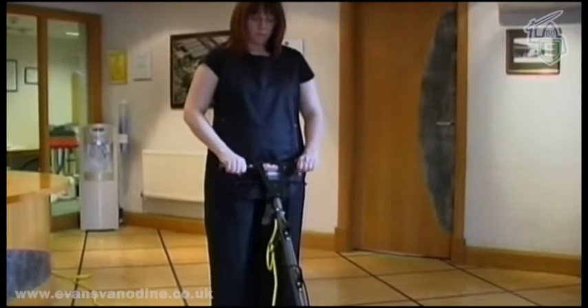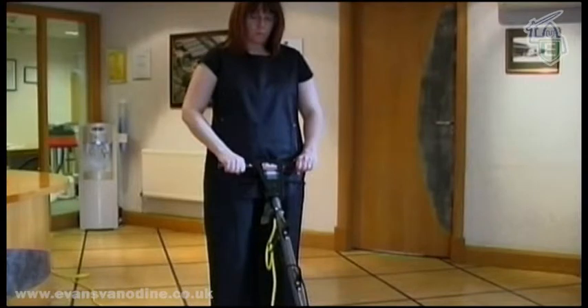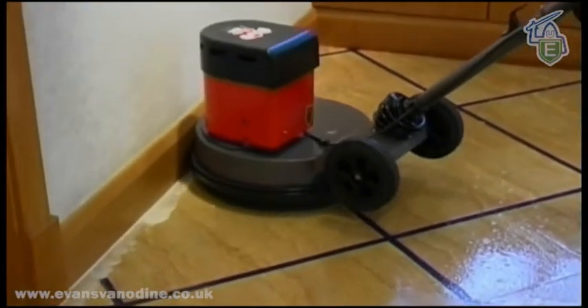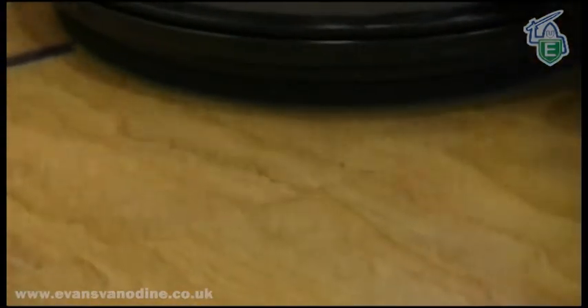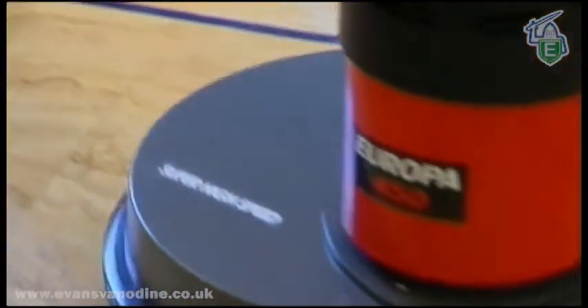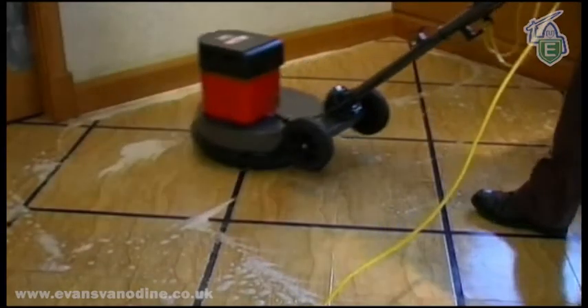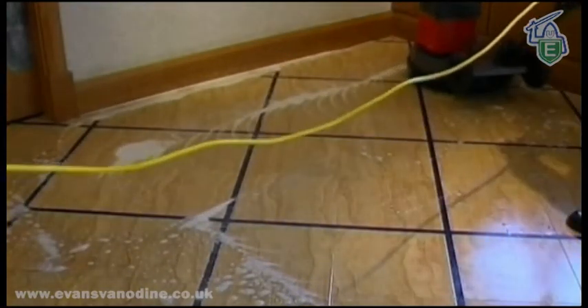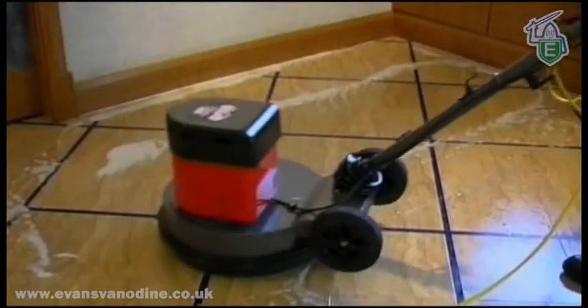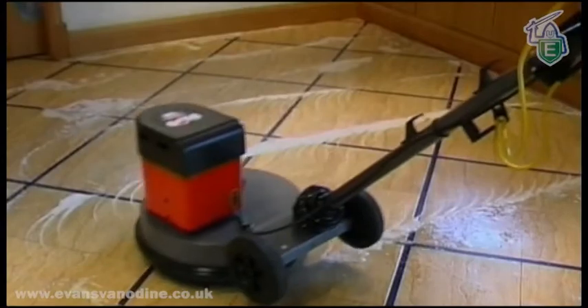When stripping floor polish, it is advisable to comply with good, safe working practice and avoid standing on the wet solution. Scrub the section of floor that you have prepared with stripper. Overlap each pass of the machine and progress across the floor. Continue applying solution to further manageable sections of the floor and complete the stripping process.